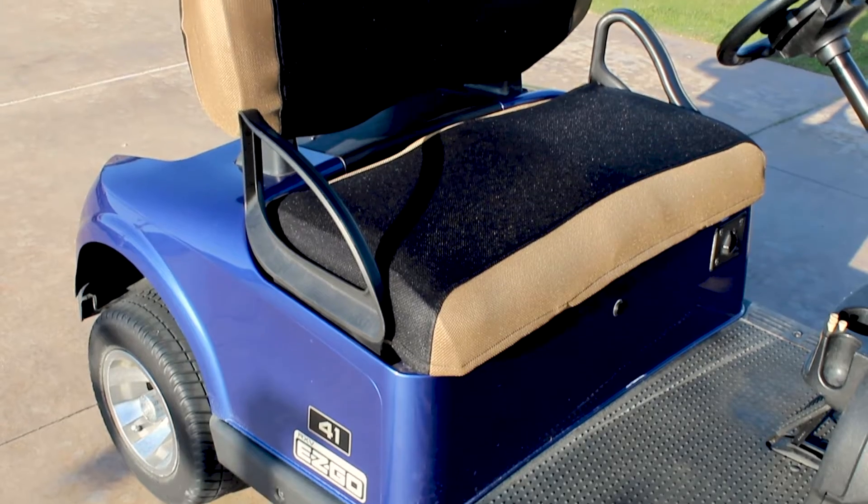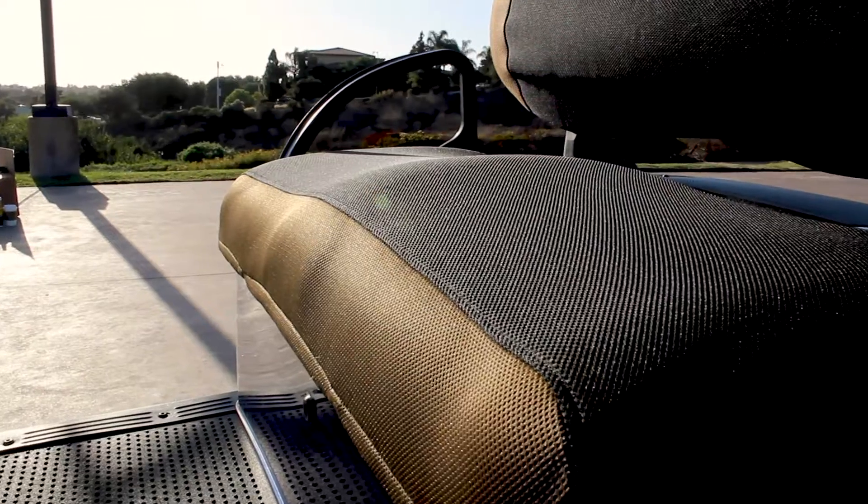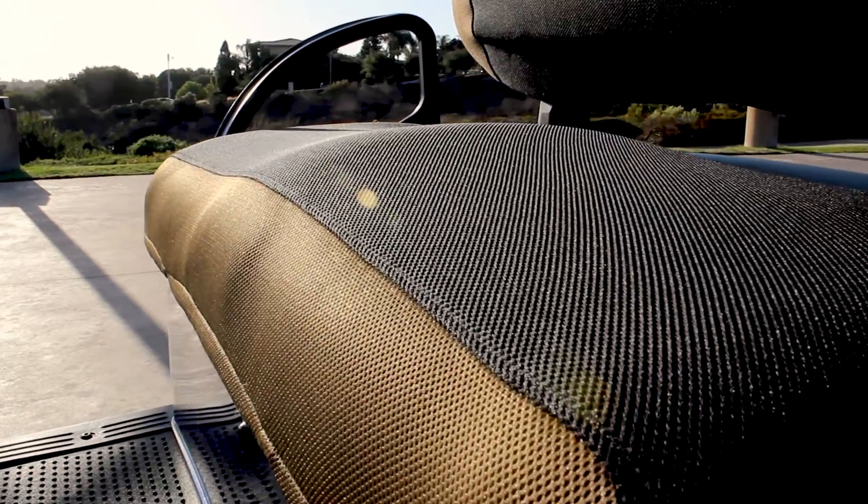Greenline Golf Seat Covers by Avell are a great way to improve the look of your cart and add comfort to your ride. Our spacer mesh seat covers create an insulating layer between you and the seat, helping to keep you cool or warm.